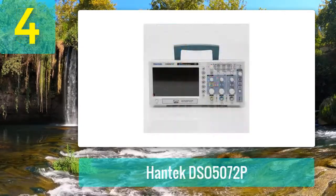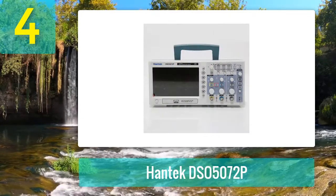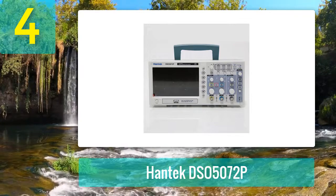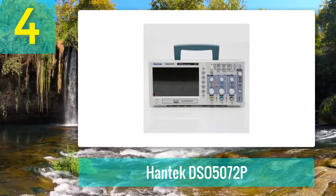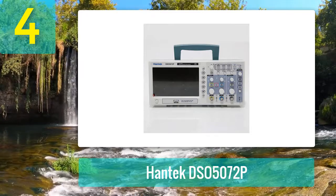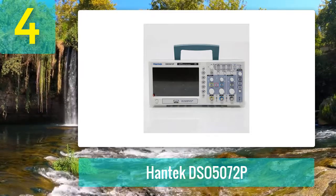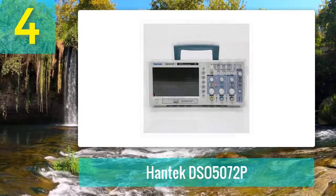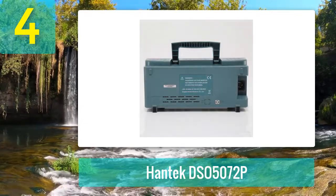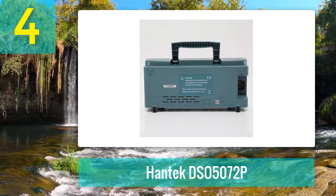Coming in at number four: Hantek DSO 5072P. I like this hobby oscilloscope because it is simple to use and set up. The Hantek DSO 5072P is the combination of everything we are seeking — it is from a well-accomplished company serving for many decades. It is an excellent 70 megahertz bandwidth option and one of the best oscilloscopes for hobbyists.